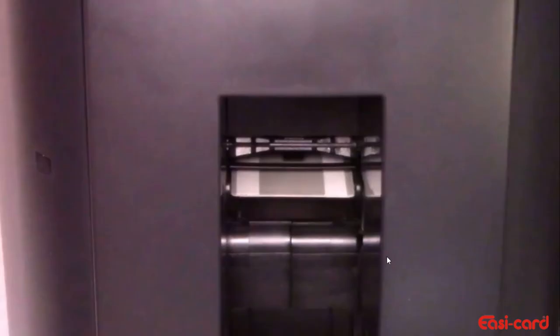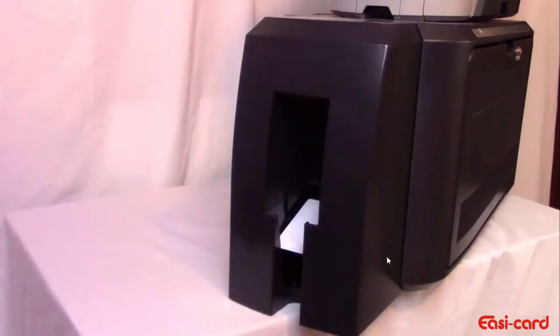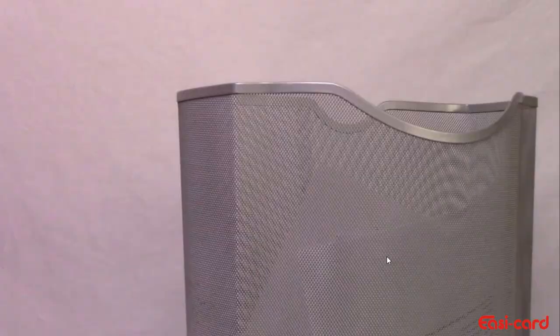The laminator pulls the cleaning card from the card exit slots into the laminator and moves it back and forth several times. The used cleaning card is then ejected into the laminator reject tray at the back of the laminator or the upper front of the laminator.